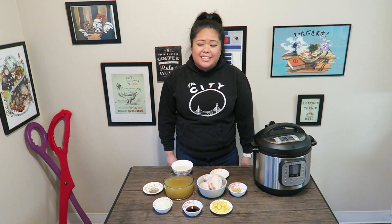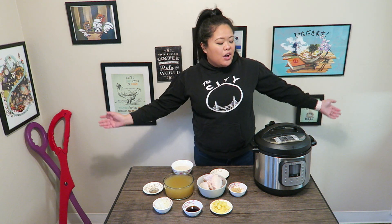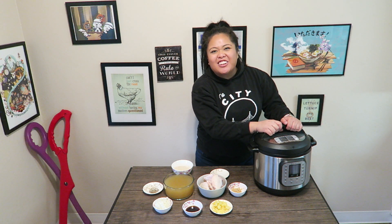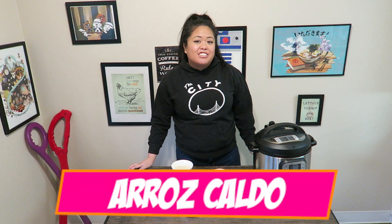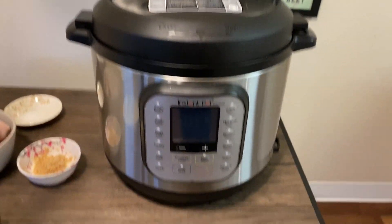Hey guys, it's CP, and today it's rather gloomy outside and some people here at the house aren't feeling too well, so I thought why not another recipe today. I'm gonna be making arrascaldo, otherwise known as lugao or chicken porridge. It's a Filipino way of creating this soup, and here I have our ingredients in front of me. Before we get started, make sure you hit the like button and subscribe.